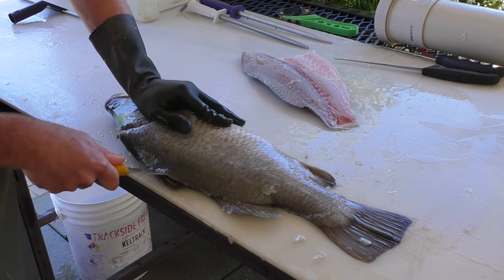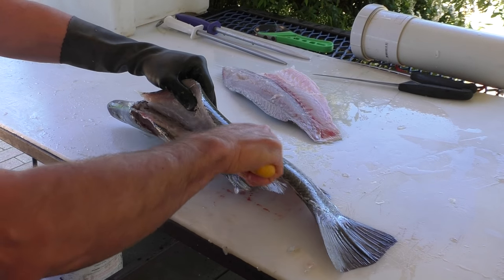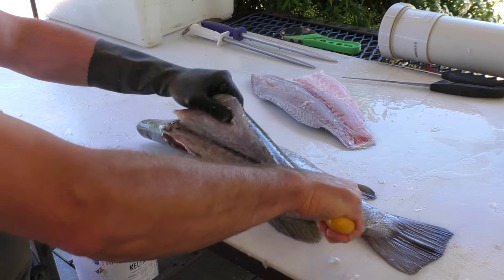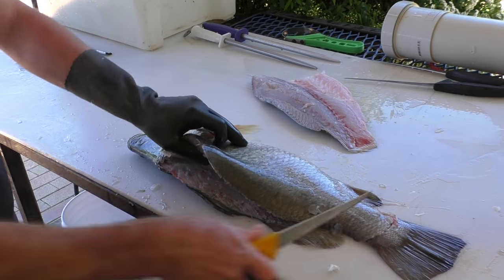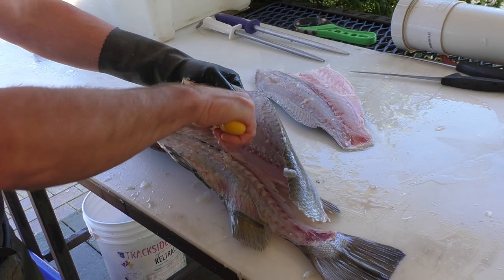Just following around, curving the knife up, pick your fillet up and we're just cutting to the middle of the fish, over the spine. And now we just flick up over the ribcage and follow those ribs out.